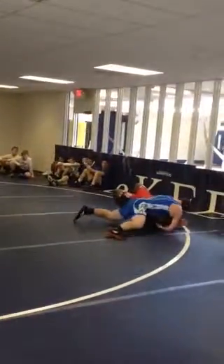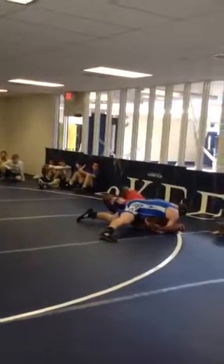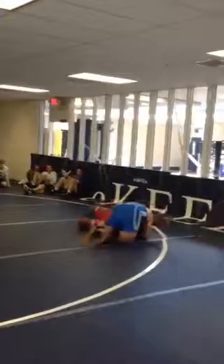Here you go Tyler! Tyler! Right here! Take your hand up! Woo!